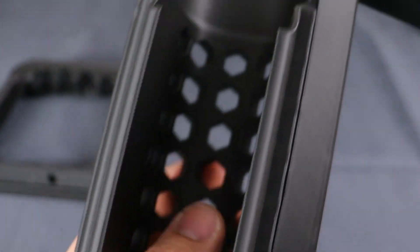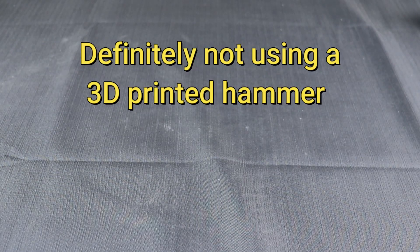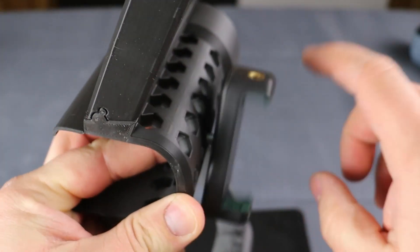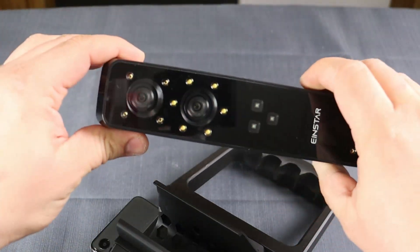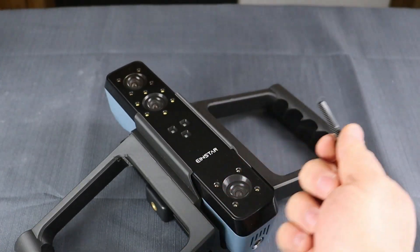I used 3D printed bolts because why not? My one handle ended up being a tight fit but with some persuasion it slid right in. We use a phone adapter to hold our phone in place. All that is left to do is slide in the scanner and attach it with a 3D printed bolt to hold it in place.